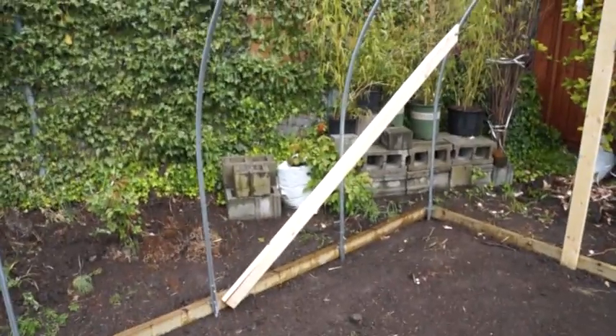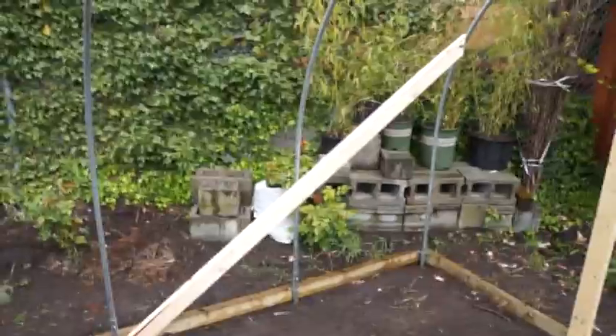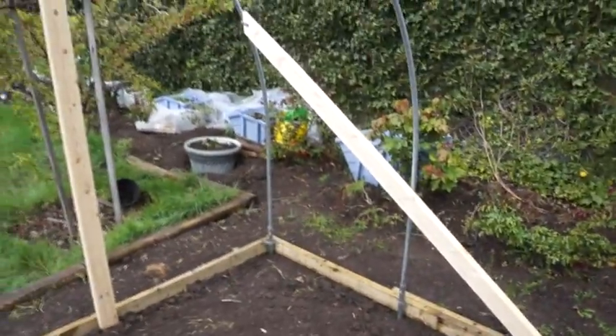And then I put these angled supports to give it some cross-sectional strength, and that's the frame.